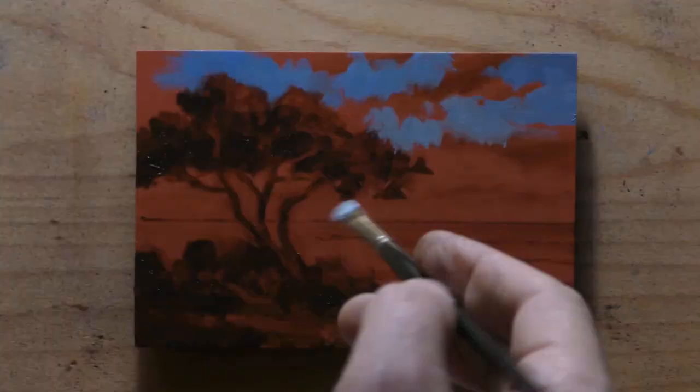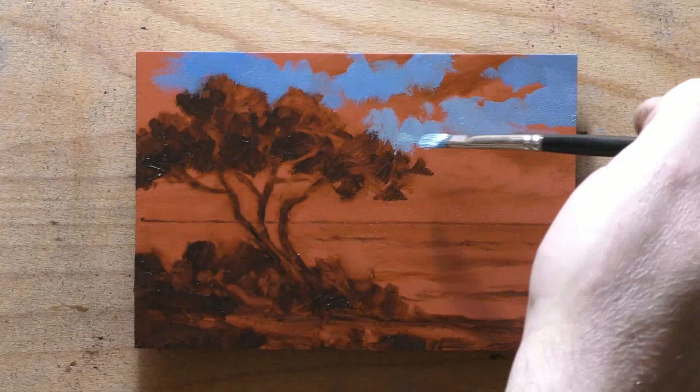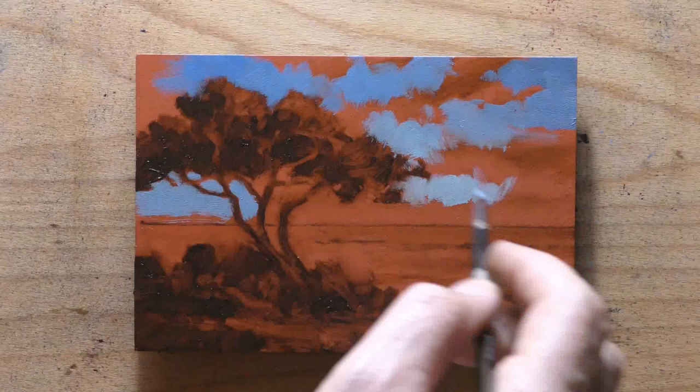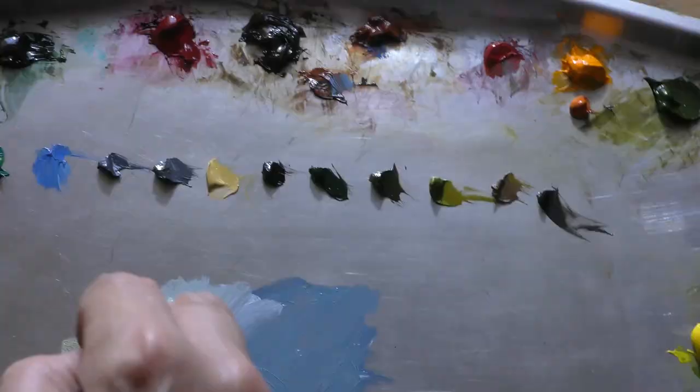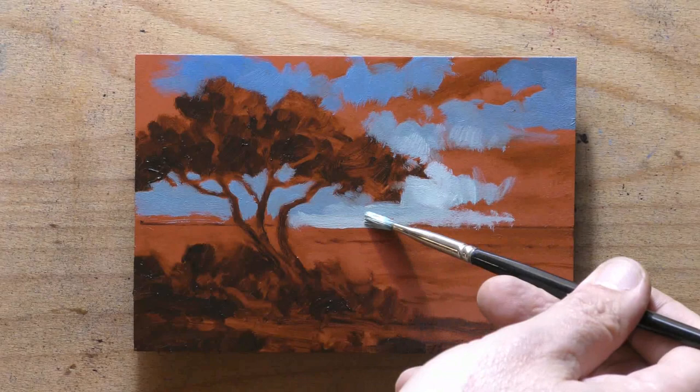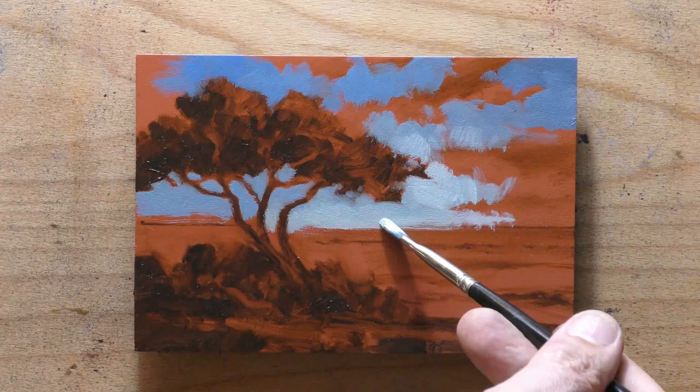I've thought about branching out into different things on the channel. I did do sort of an opinion piece about oil paint cleanup — not for views, but mostly because I had to get that out there. I'd heard for the umpteenth time that someone was using water-miscible oils because of cleanup, and the cleanup's not a big deal if you have odorless mineral spirits.